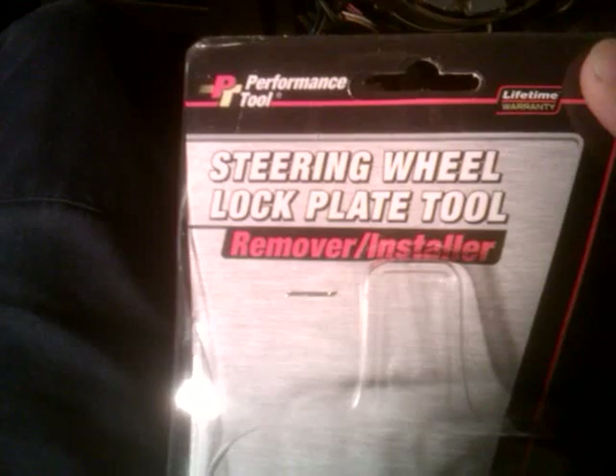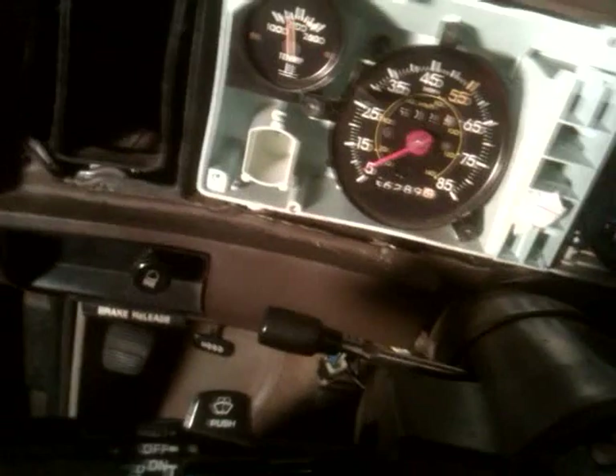Behind all this, you've got this spring-loaded deal — it's a lock plate. I'm using a steering wheel lock plate tool remover/installer that I've already taken out of the package. It comes with an extra adapter. It's about a 15 to 25 dollar tool. You get the one that best fits your steering wheel — in this case it looks like the brass one.